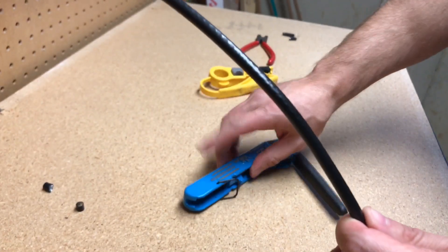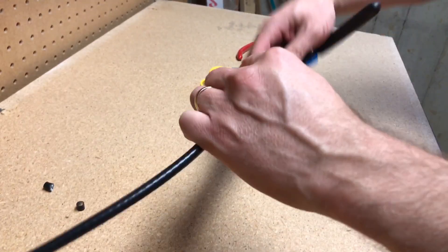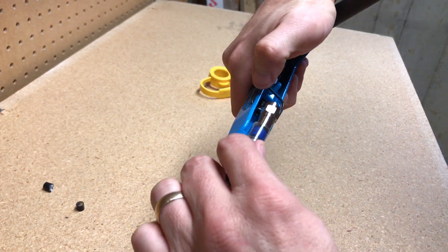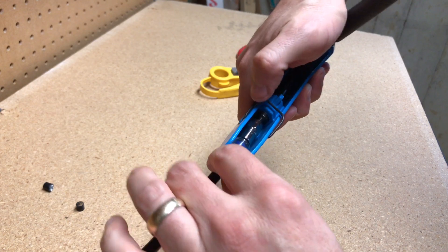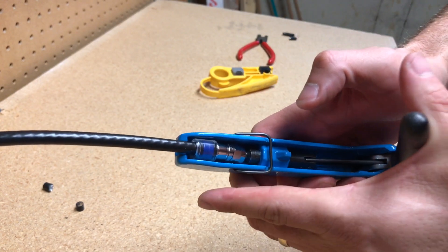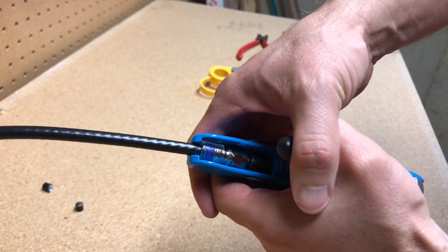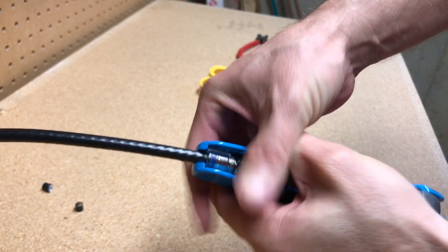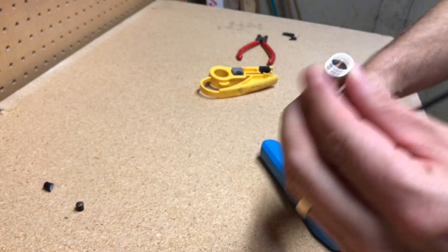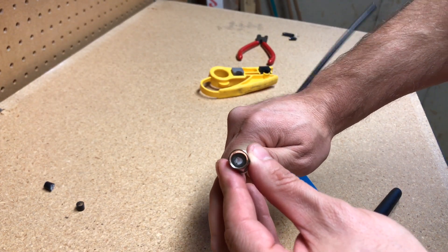So this is the compressor — pretty simple; they all work basically the same. You're going to slide the connector in here. There's a little wire holder — that wire goes in. Slide that in, and then you press it and it's going to press everything together. And there you go — brand new, fresh connector with your dielectric flush up against the hole on the connector. That's what you want to see.